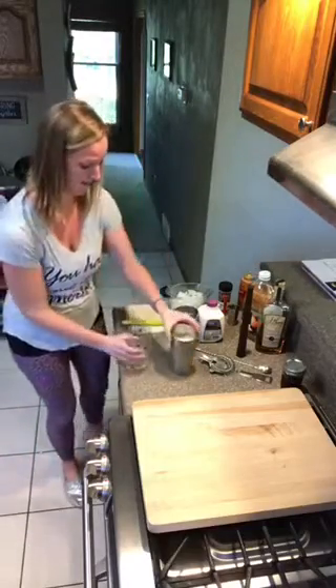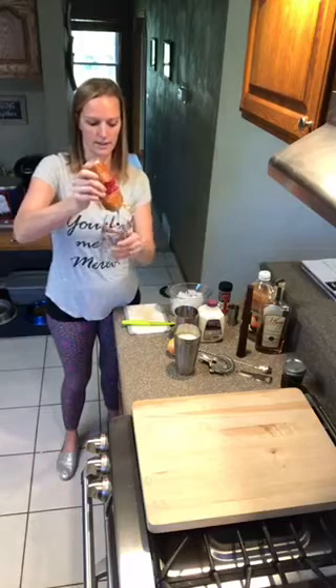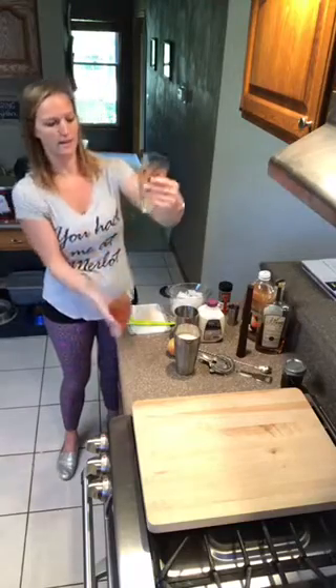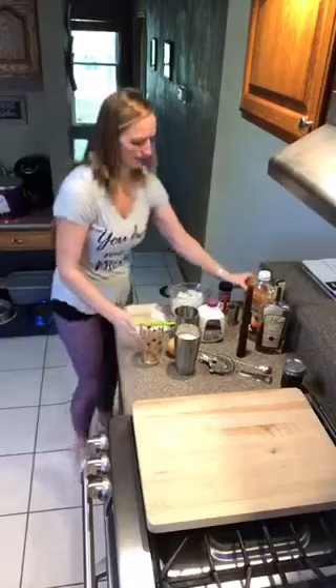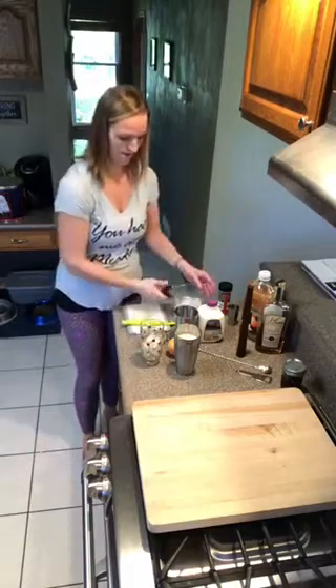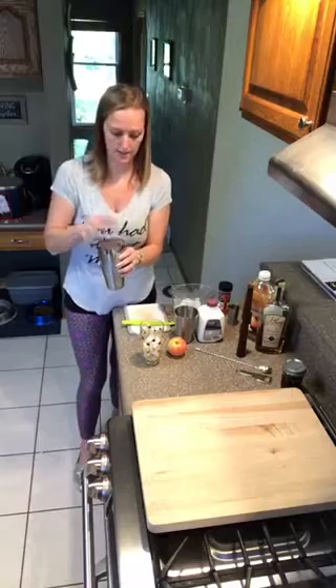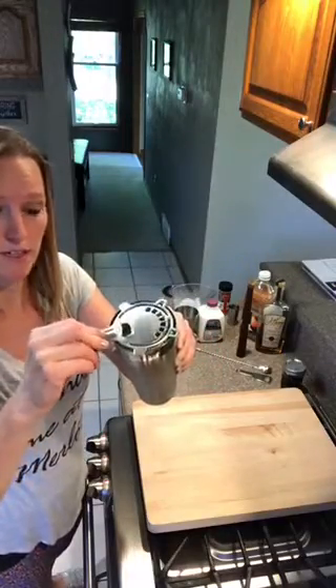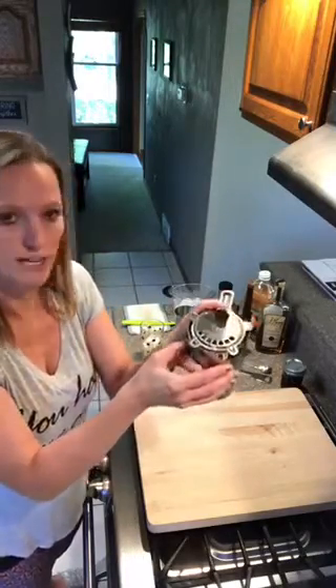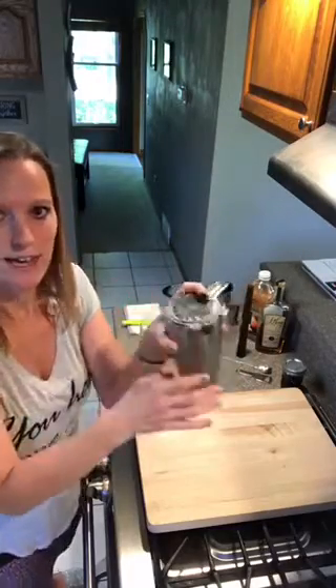Now we take a glass and put a little bit of caramel sauce in the bottom. I like to swirl the glass around a little bit so you get some on the sides. Then we want some ice in our glass to keep our drink cold, and then we go ahead and strain our drink in. This little strainer is fantastic — it fits perfectly, almost snaps into our cup, so it strains really well and we don't get any ice chunks. You can slide your finger to push it down and it works quite well.